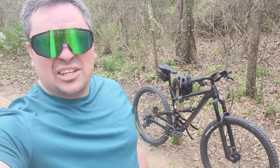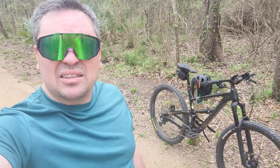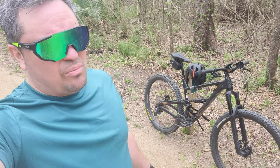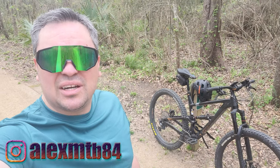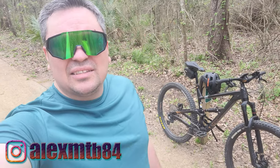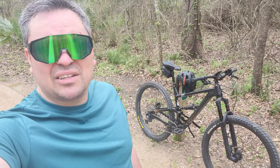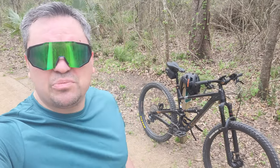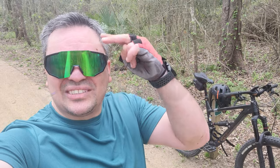That's the bike check. The new model comes with Fox shocks and everything else is about the same, but it does come with a bottle cage mount. It's a different color — purplish — and it's highly recommended at around $2,500. I'll leave affiliate links in the description. Subscribe, give it a thumbs up, and I hope you liked this bike check. I'll see you on the trails!